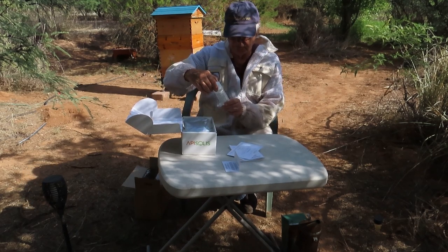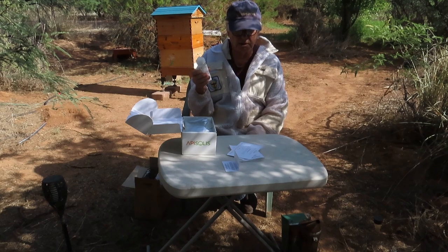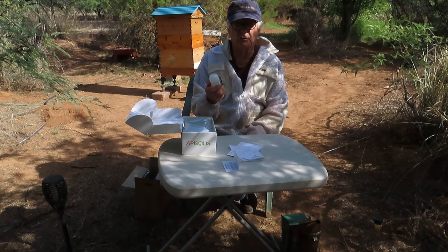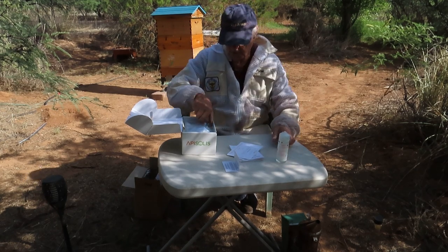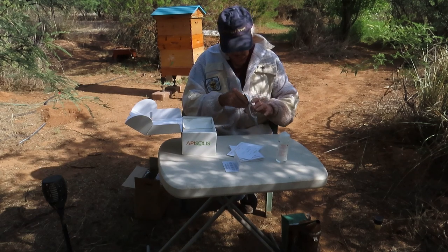We have some natural liquid to put in this that will help create the vapor. The composition of the liquid is propylene glycol of plant origin, eco-certified, with active ingredients present in essential oils. You get a nice little bottle of 120 milliliters — quite a bit.